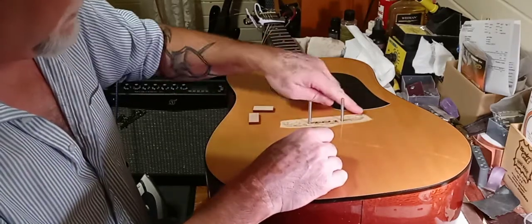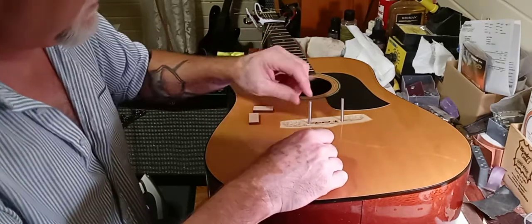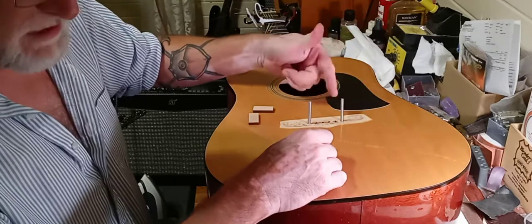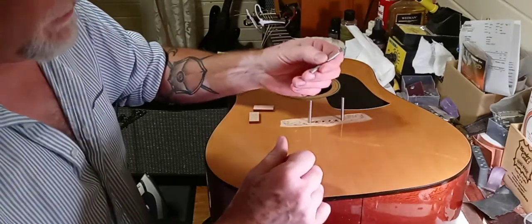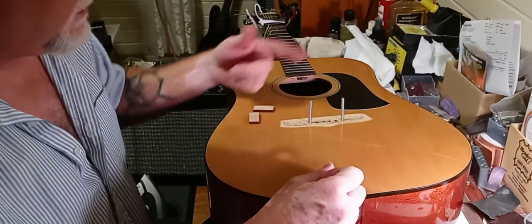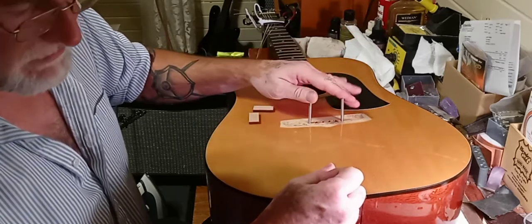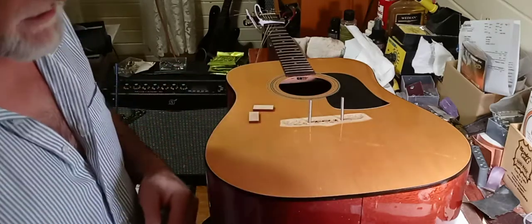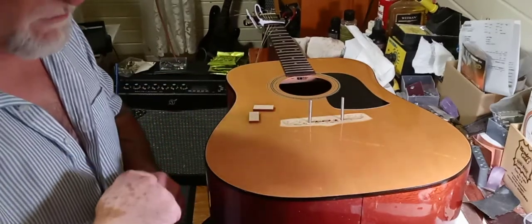It's easier to work with — your bridge is automatically lined up and you don't have to worry about it sliding out of place during the gluing process. You have access to get the squeeze-out better. To me it's just a whole better system. These are cap screws with an allen head on them, so once the glue dries you just simply get in there and unscrew these back down.